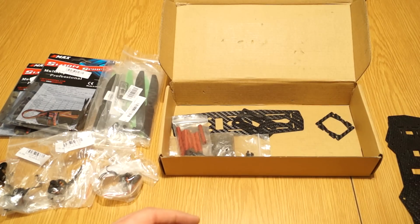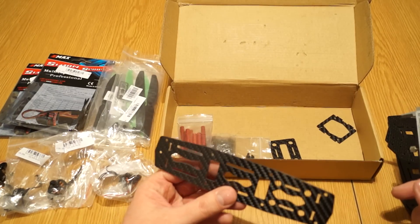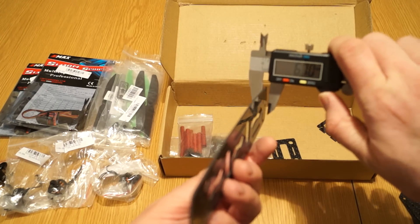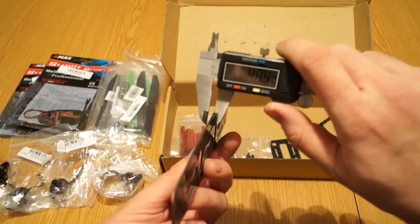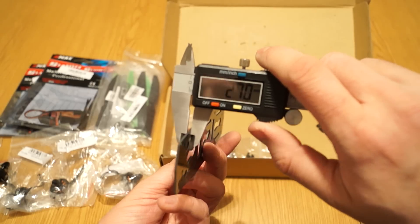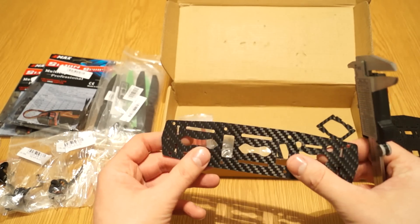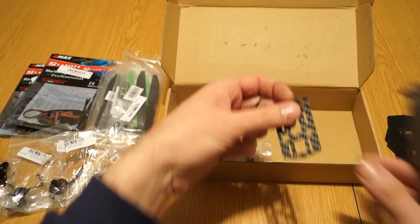Just to clarify for those who don't know — this is a clone of the popular Blackout Mini H frame. Basically some Chinese companies look at the best products out there and try to copy them. Some copies work well, some don't, so we'll have to see how this one performs.